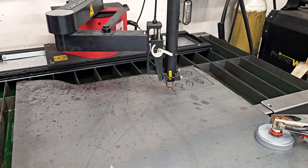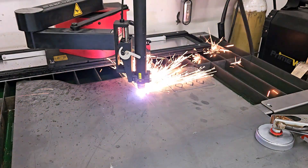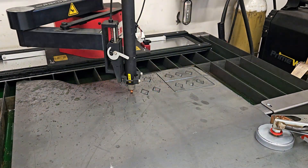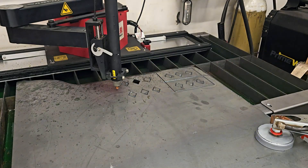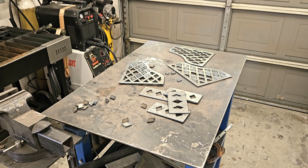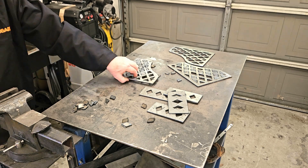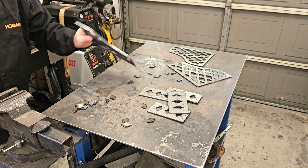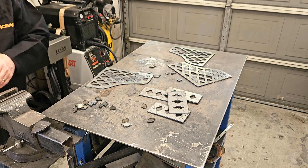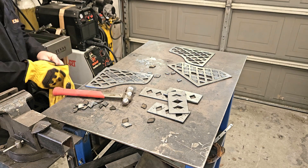Two more spacers done. Most of the little diamond cutouts came out just by tapping around the metal. But since they didn't all come out that easily, we have the persuader.